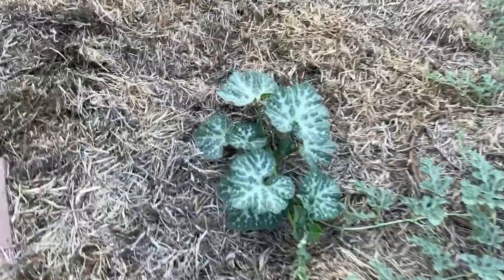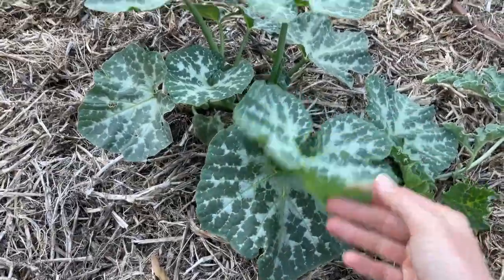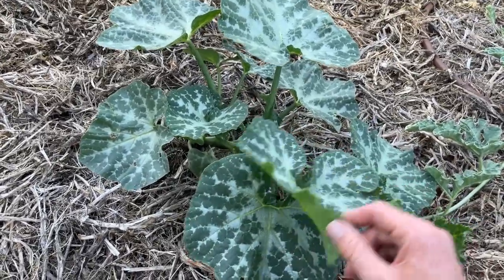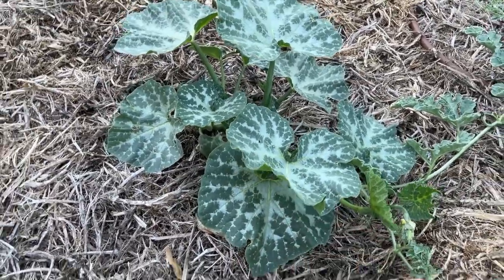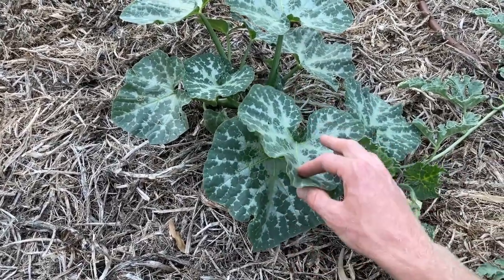This pumpkin has self-seeded. I don't know what type it is because it's just come from the compost. I'm assuming it's a jack pumpkin since that's what I usually eat. Didn't have a huge amount of success with the jack pumpkins last year, but I guess I can leave it in and just see how it goes.